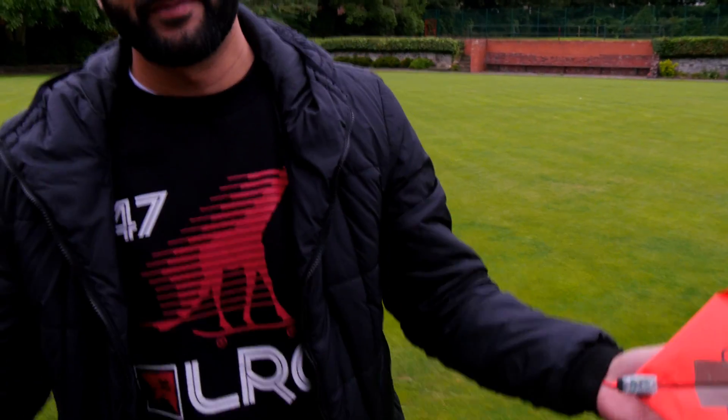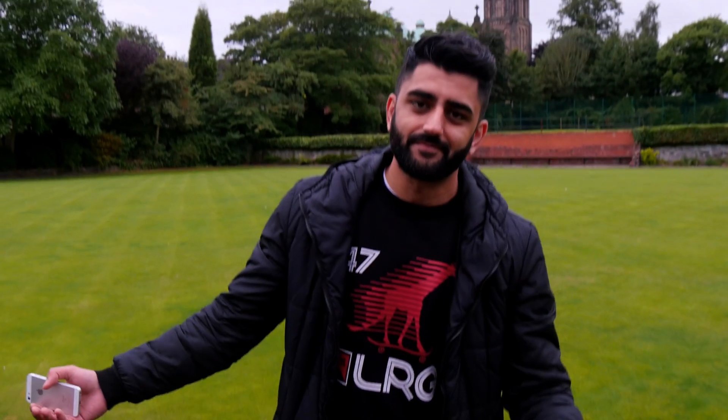Well guys, I said at the beginning there this could be the biggest failure on this channel ever, and it looks like it is. PowerUp, come on, sort your product out. It took me ages to fold this thing and now I don't even get the payoff. Come on, fix up. Anyway, I'll see you back in the studio.